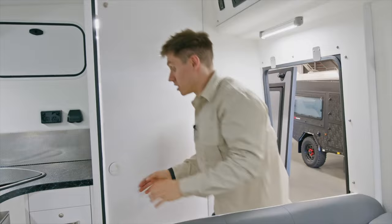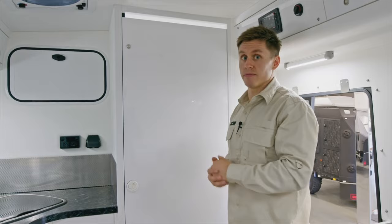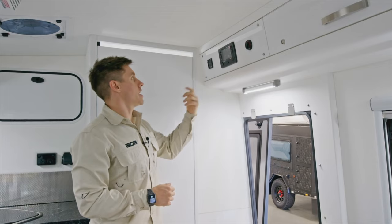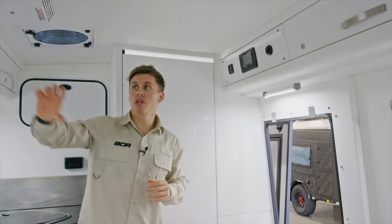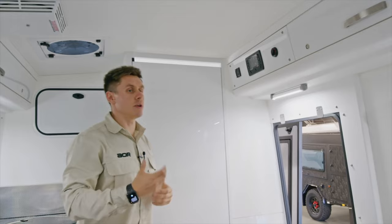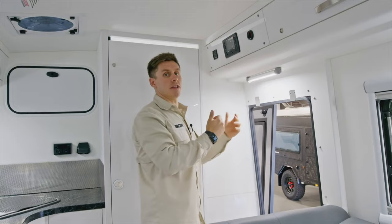A lot of these changes come from customers, which is really great about a new model — things get put on the table by customers, and if we think it's beneficial to the trailer ongoing, we incorporate it. The last thing to outline inside is the change of position for the RedArc manager controller for the Red Vision, which has been moved to the doorway area. This means you can access it as you're entering or exiting the trailer, whereas originally it was over by the stereo. You can still control it from your phone, but if you've left your phone in the trailer you can easily pop in and turn lights on and off.